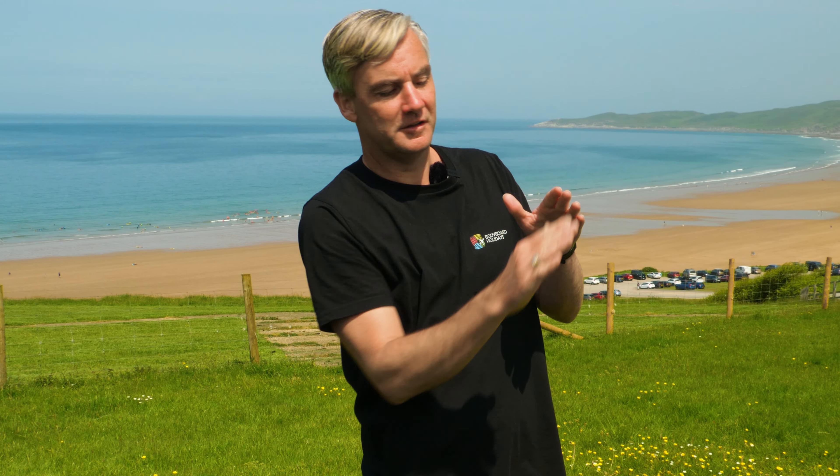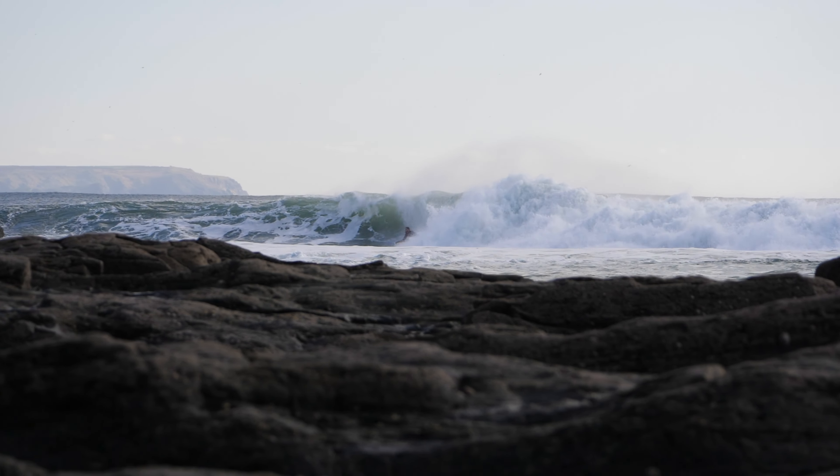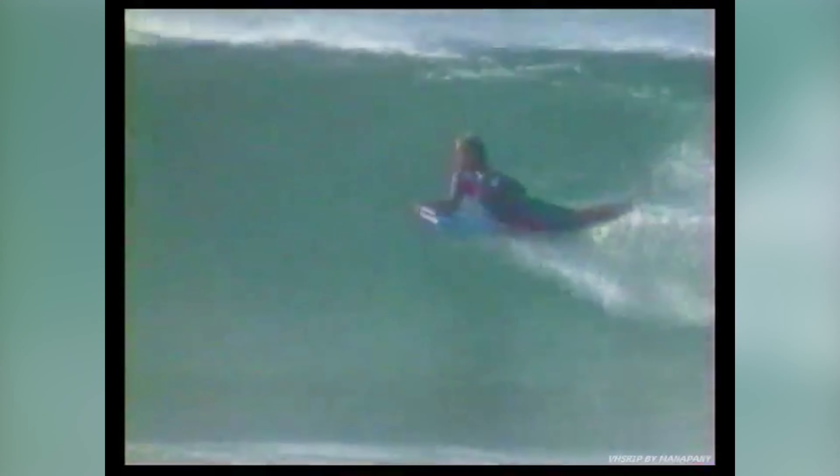Invert airs have been one of my favourite moves for a long, long time. The reason is hitting the lip, getting projection, boosting out into the air — it's one of my favourite things. I've been bodyboarding for over 30 years now, trying to perfect this move, so hopefully I can share some secrets to help you do it too.